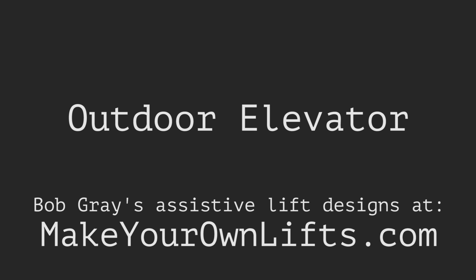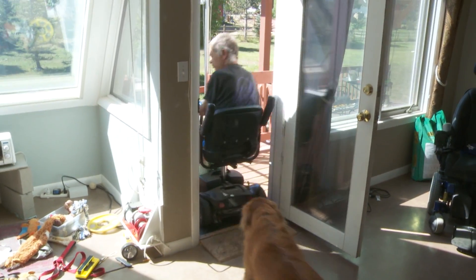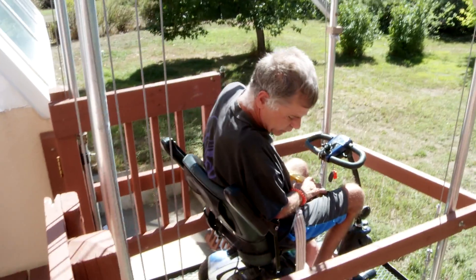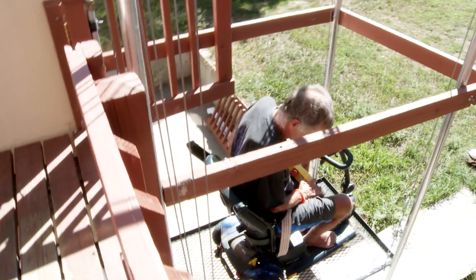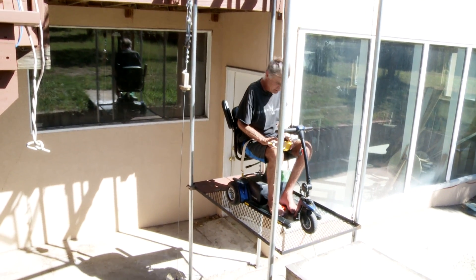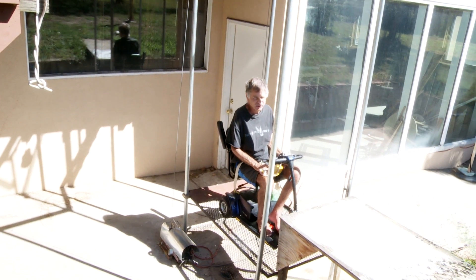One of my first projects was to build an elevator that would get me from the main floor down into the basement where my workshop is. There are commercial versions of these elevators — they're like $20,000 or more. I came up with a solution that's more like $1,500 by using some inexpensive components like chain link fence piping and just plain cables and pulleys.